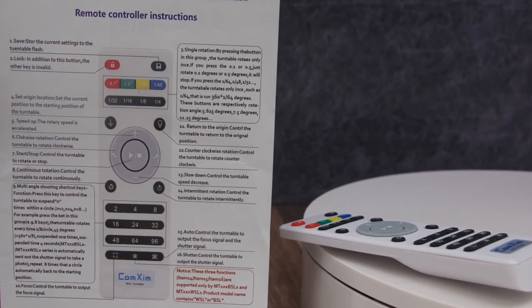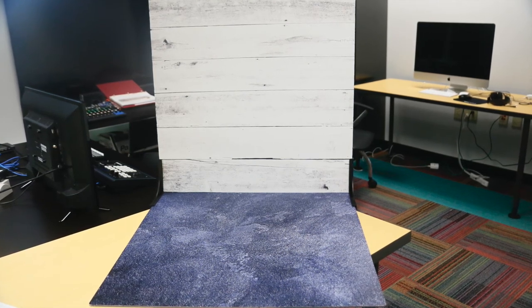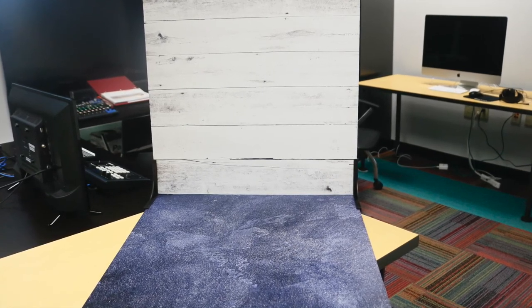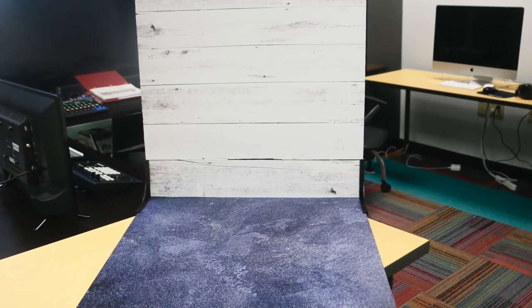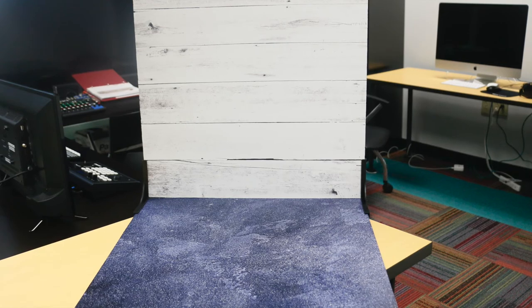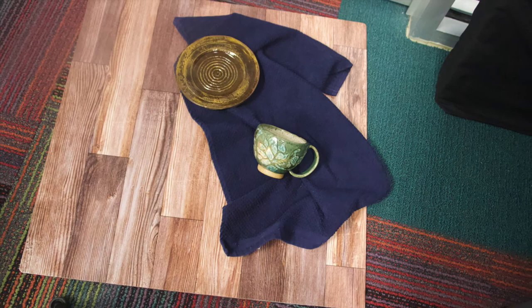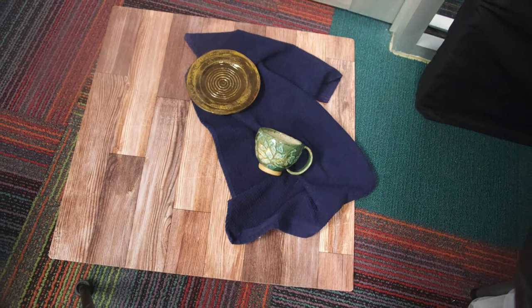Our last tools are the patterned photography background boards. Each board has two hyper-realistic designs on either side and they can be used in several combinations to enhance images. These boards are used in advertising by top commercial photographers. You can use them in or out of the lightbox — as a single board as a flat background for images taken from above the product, or they can be attached together with the two L-bracket holders that make the floor-to-wall look.